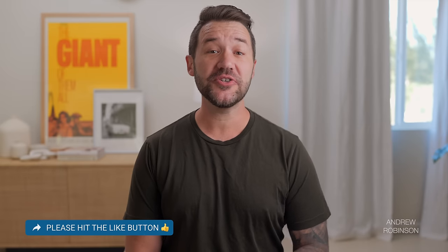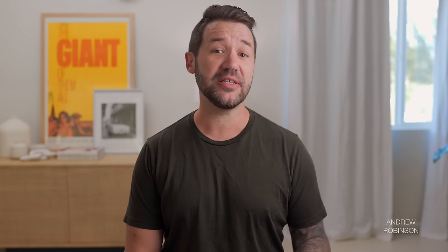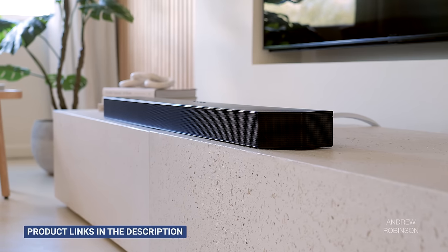It's the center-mounted Atmos driver that gives the S95 its 0.5 designation. Moving beyond LG's unique design, the system features 17 speakers, all driven by built-in amplifiers, good for 810 watts of total system power — a bit more than the competition, specifically the Samsung 990B we just reviewed.